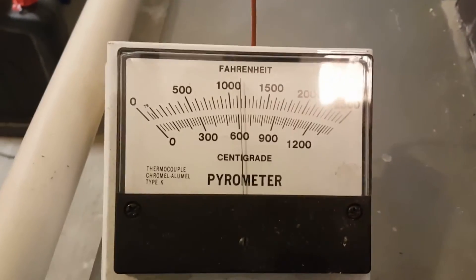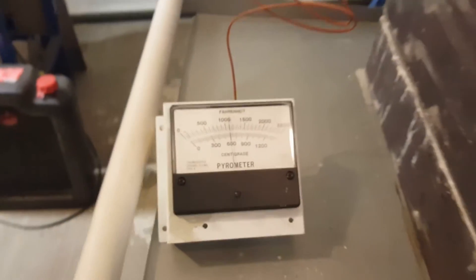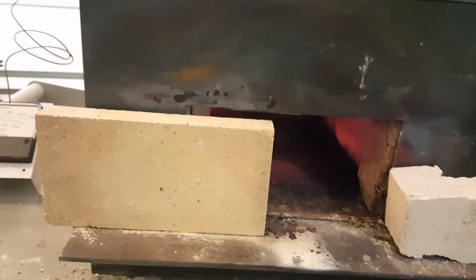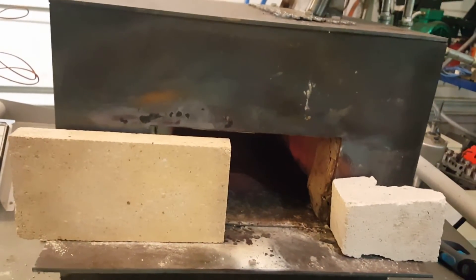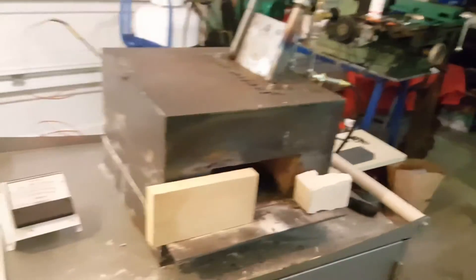You can see in just a matter of a minute or so we're already up over 1100 degrees. So that's the forge — you can see the entrance is 9 inches wide by 4 inches tall, which is the size of a fire brick, and then it opens up a little bit more inside. It's a fairly good-sized forge.